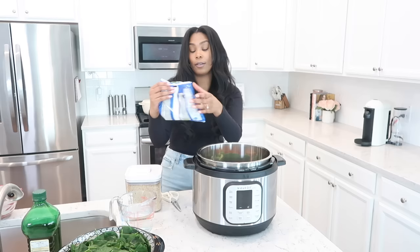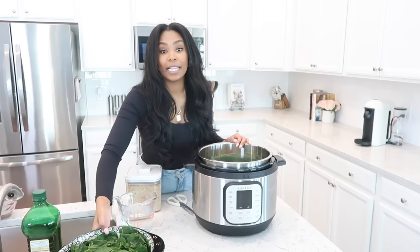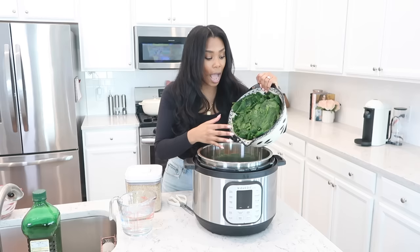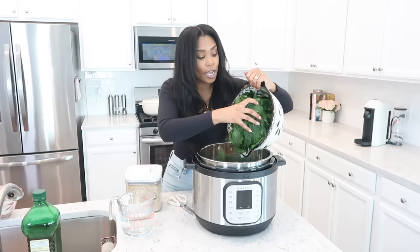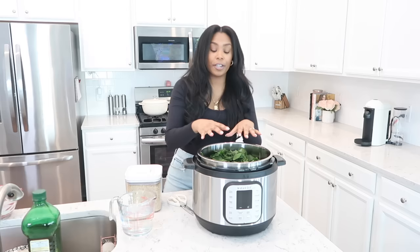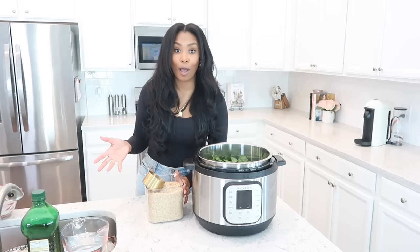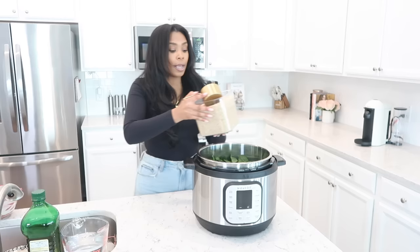Next add the green beans — this is a 12-ounce bag, dump it in. Then add your frozen spinach — this is five cups. I like buying it fresh and then freezing it myself because I can press it down and it doesn't take up as much room in the pot. Take your fingers and press it all the way down. Now for the brown rice — I buy mine in bulk from Amazon or Costco — I use about three cups and put that right on top of the spinach.